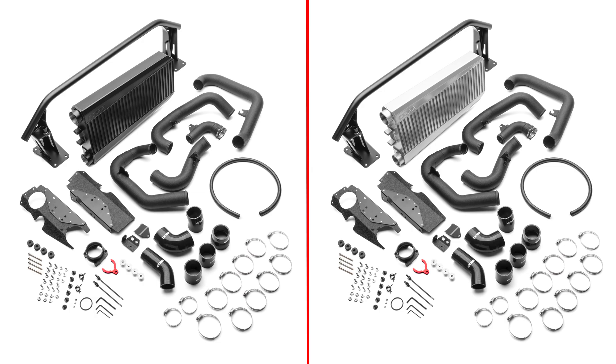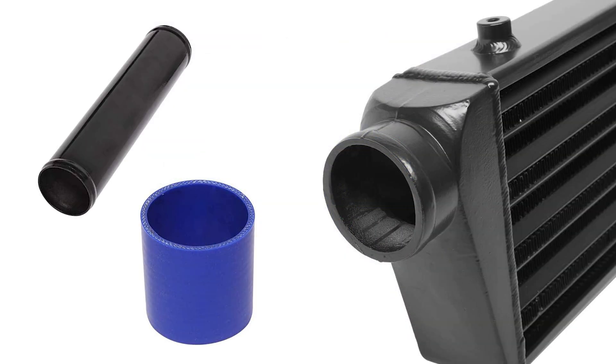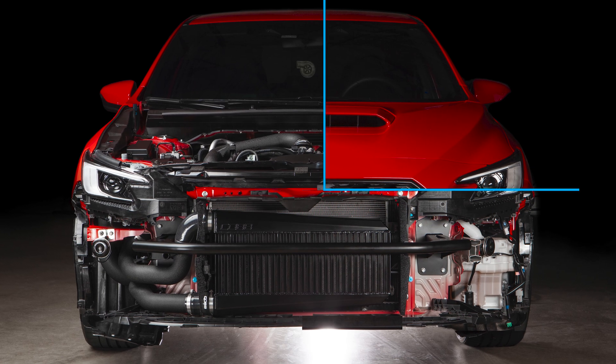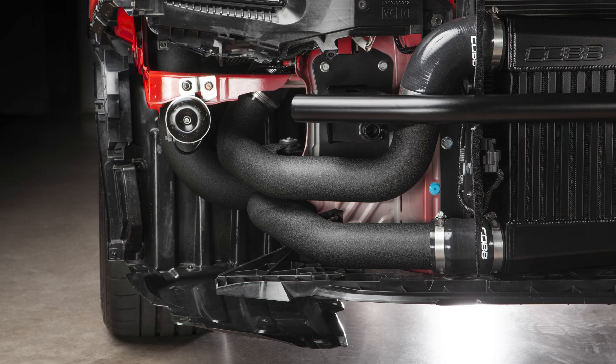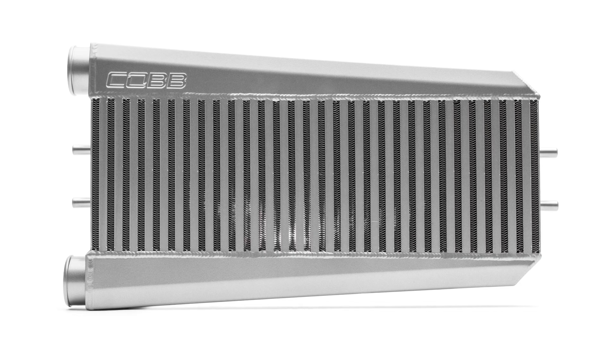I am super excited to talk about the features of this product. Lots of intercooler kits in the aftermarket aren't really much more than some generic cheap core with a few pipes slapped together with silicone couplers. This Cobb kit is the complete opposite of that in every way. Our engineering team took great pride in designing a truly top shelf option, which starts with the core itself.